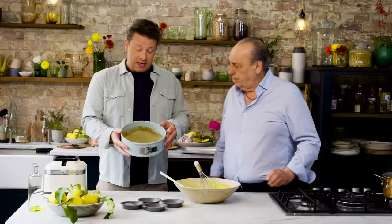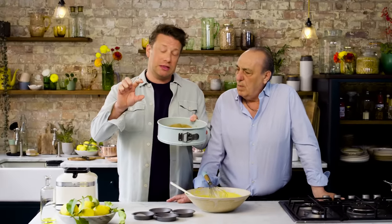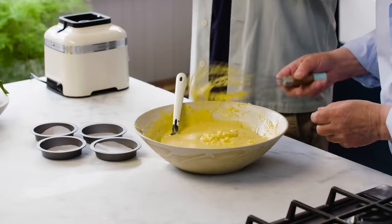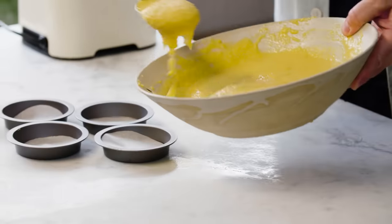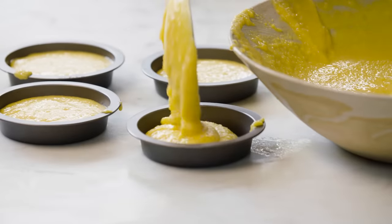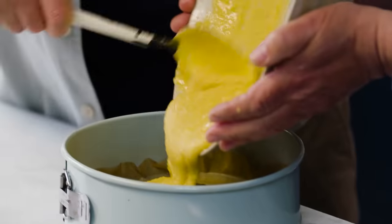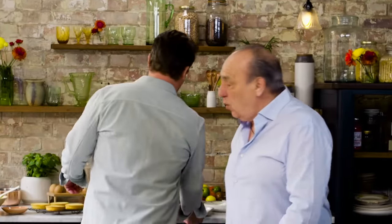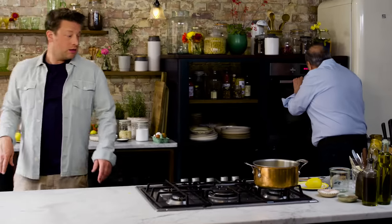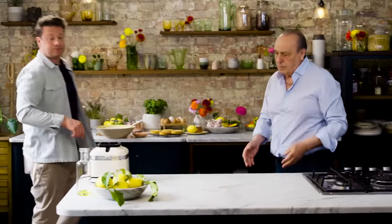At this point you've got the base of a beautiful sponge. Normally me and Gennaro cook it in a nice 20 centimetre cake tin — that'll give you a lovely little tart. But today, because we want to do these for the restaurants, we're going to do lovely little individual ones. We'll cook these beautiful little tartlets for 20 minutes at 160 degrees Celsius. Get a nice little spoon of this mix into these little five-inch moulds. Let's get these into the oven.